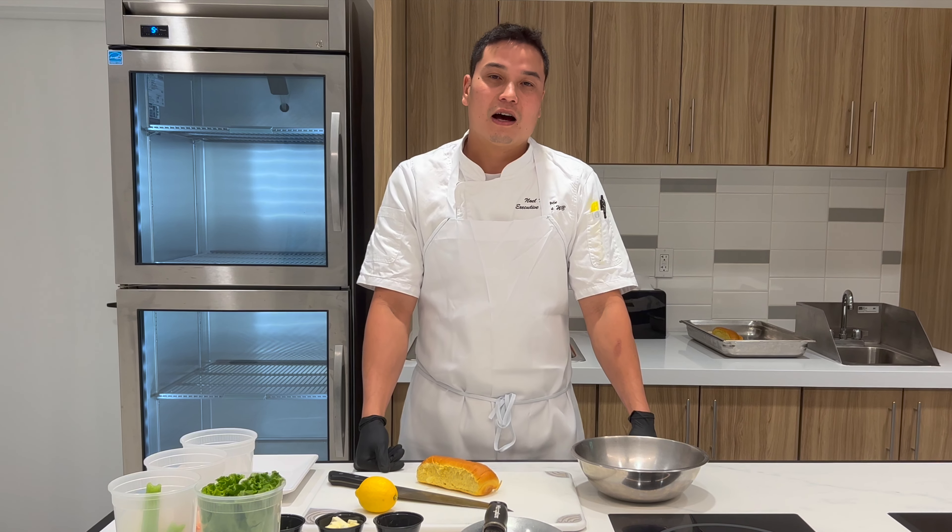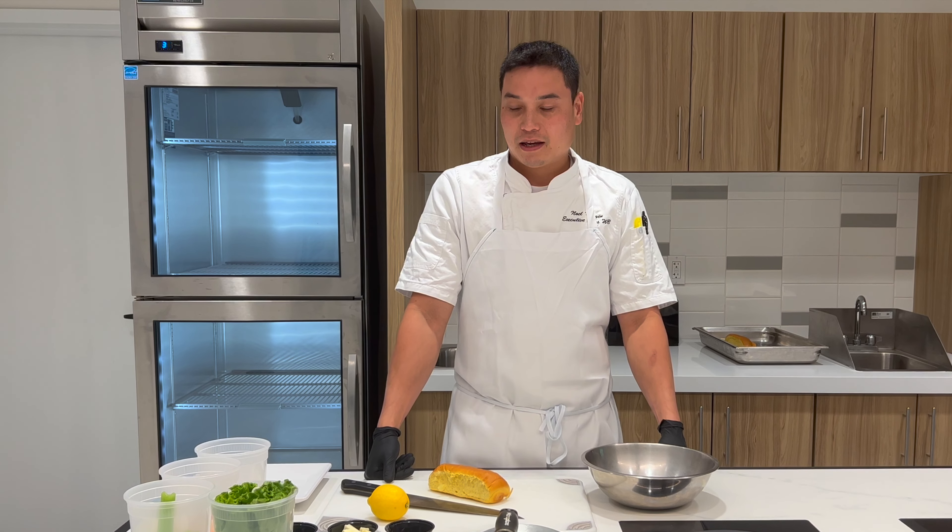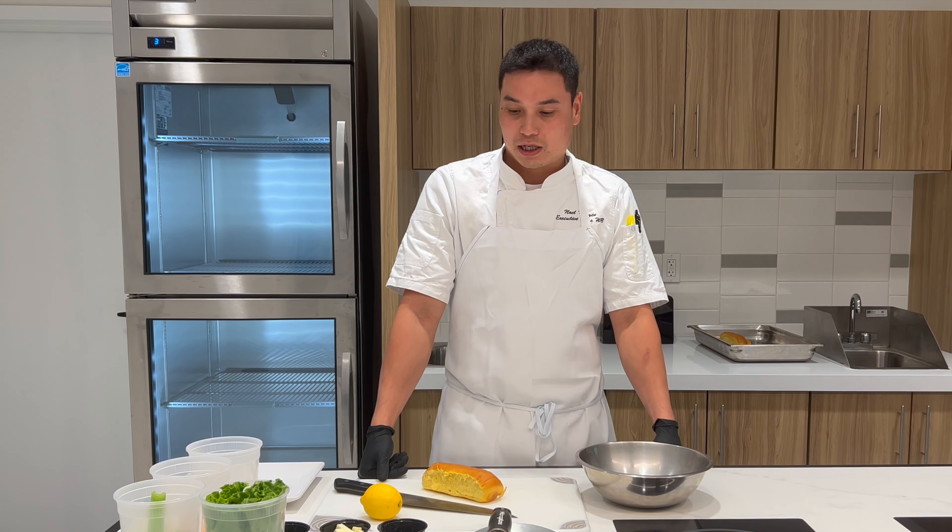Hey guys, it's your chef Noah here at Aqua. Today I'm going to be showing you guys how to make a lobster roll that we have on our menu at the Aqua Kitchen.